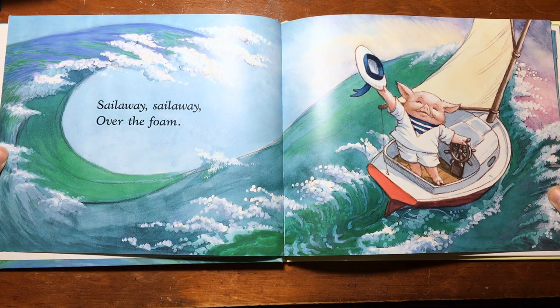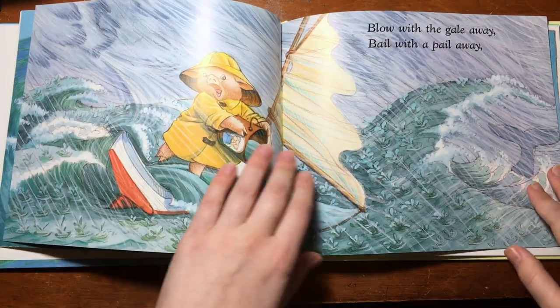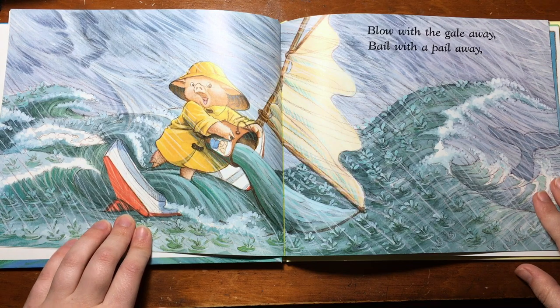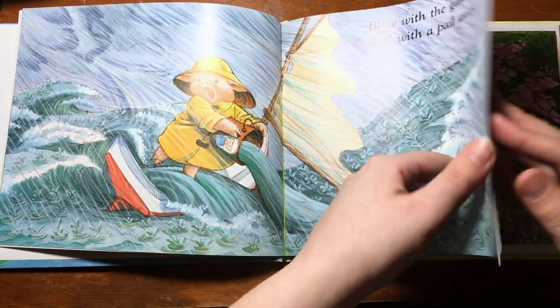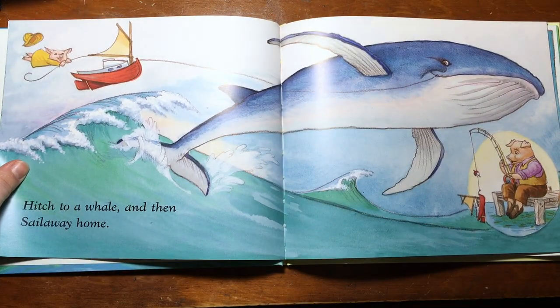Sail away, sail away, over the foam. Blow with the gale away, bail with the pail away. Hitch to a whale and then sail away home.